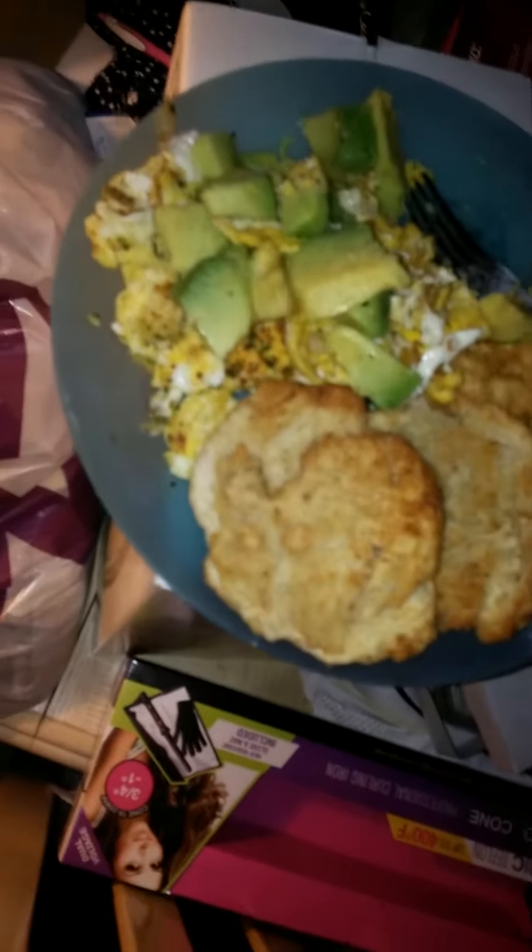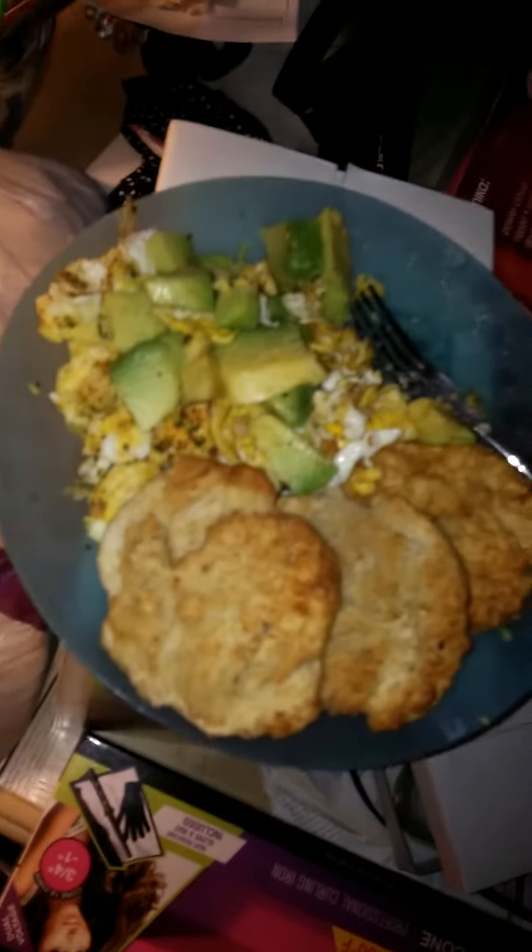So yeah guys, this is Brownie from Manhattan, New York. So this morning for breakfast I decided to eat something healthy. I added some avocado chunks with some eggs — I used the whole entire egg instead of the egg white this time — and some dumplings, which is like a typical West Indian breakfast but it's good for anybody. You basically fry the dumplings, fry the eggs, and cut up the avocado.